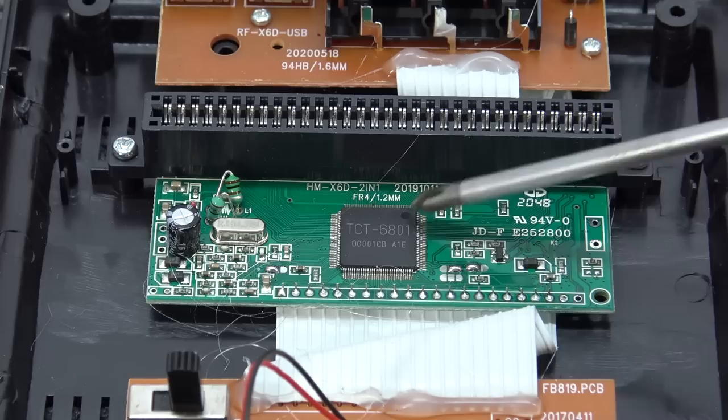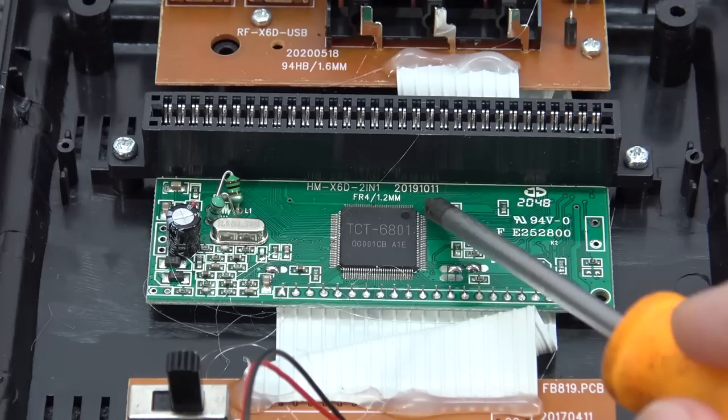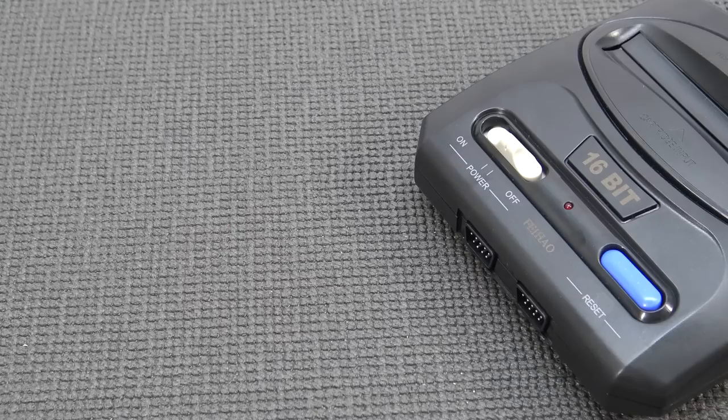I just wanted to give you a quick look here, because the TCT 6801 chip — I have seen this before in different models — will explain a slightly better audio quality and video-out quality. But when you're listening closely, it doesn't sound like the original authentic Mega Drive sound. Over here we get the production date — this thing was made in 2019, so it's not that old. The TCT chip — man, it just doesn't sound like it should.